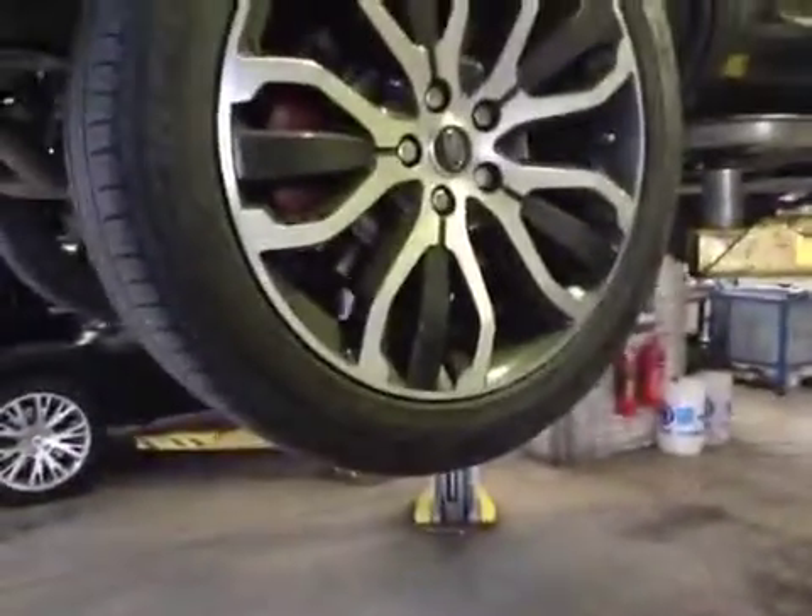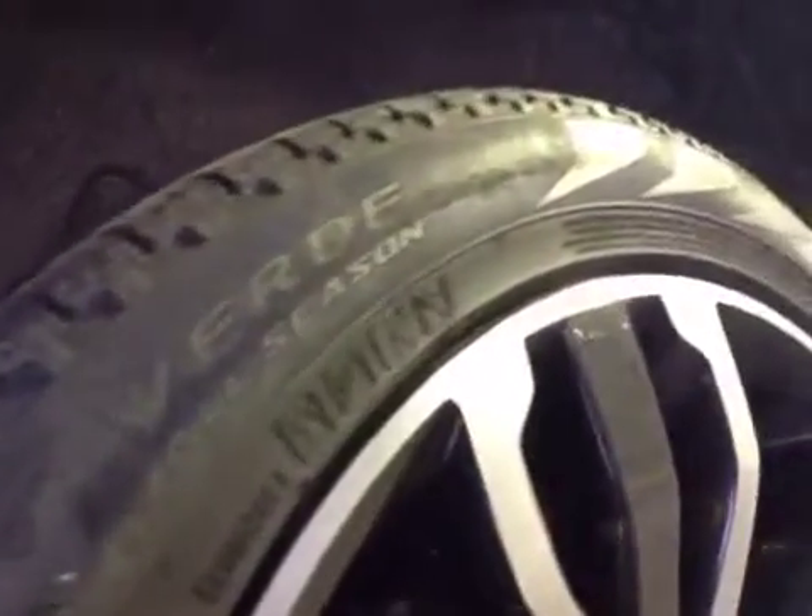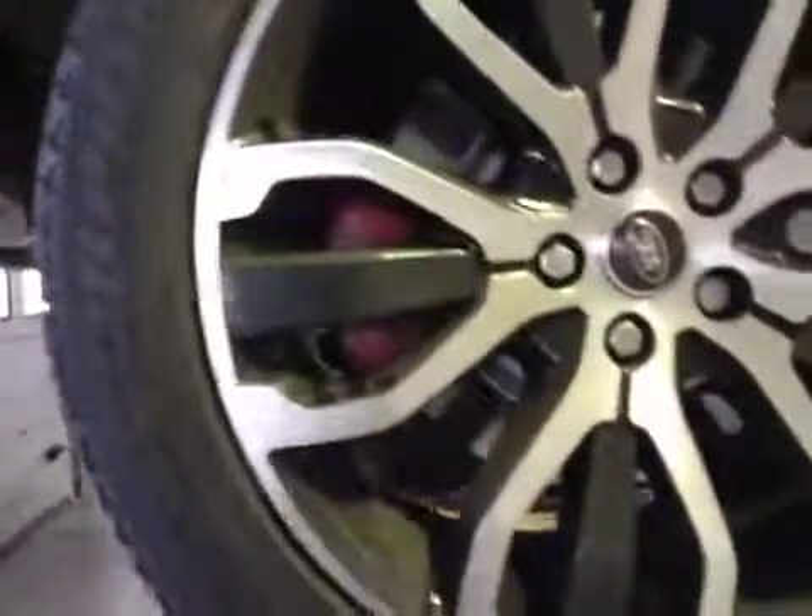Coming around to your driver's side rear tyre — we have 4.8mm of tread on this tyre. If you have a look at your tyre, you can see run-flat damage all the way around the tyre, just marked up in your vehicle health check so that you're aware of it. This is due to the vehicle being driven on an under-inflated tyre.